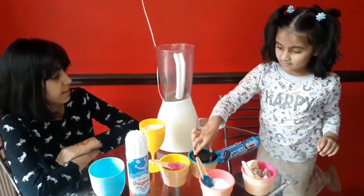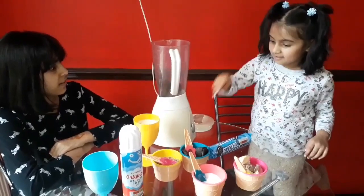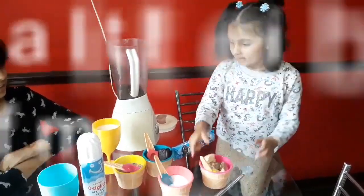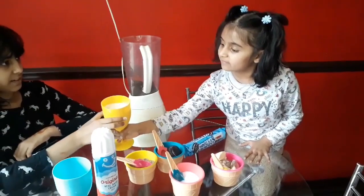One, two, three, four. Now we are done with that. Now we need four scoops — I mean just a little bit of milk first before I scoop the ice cream.